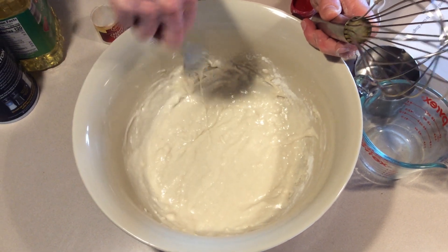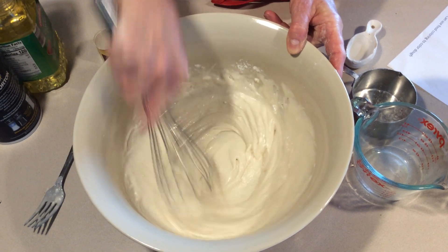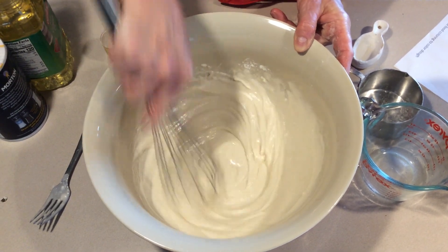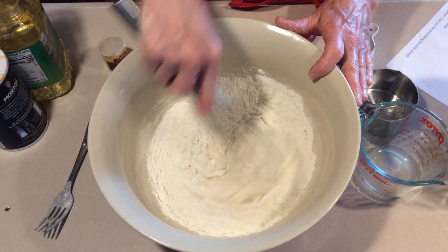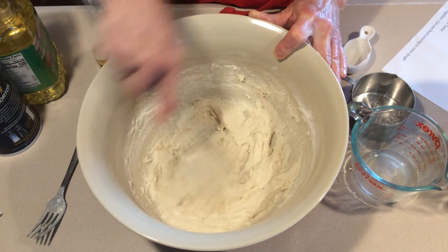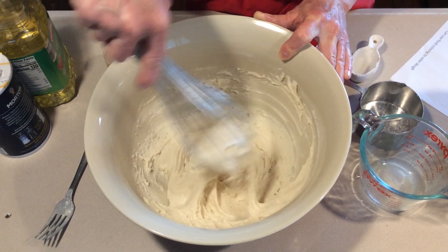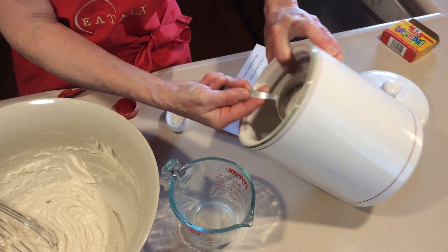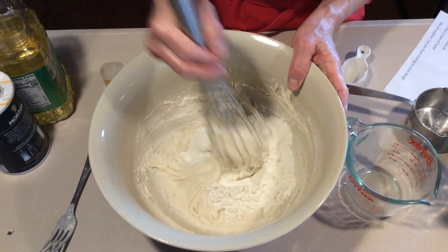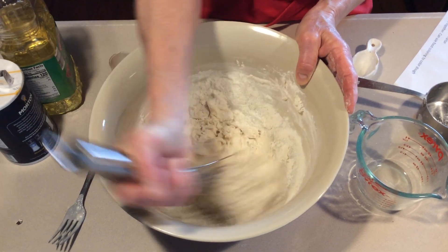If you think your batter seems a little bit wet, you can add a little more flour. This does seem like it's a little bit wet, so I'm going to add a little more flour. Start with a small amount, like maybe a half a cup, and see — because it's easy to keep adding more, but once you've added it in, you can't take it out. Let's try another half a cup. So now one cup plus two half cups equals two whole cups of flour in here. And that seems better.